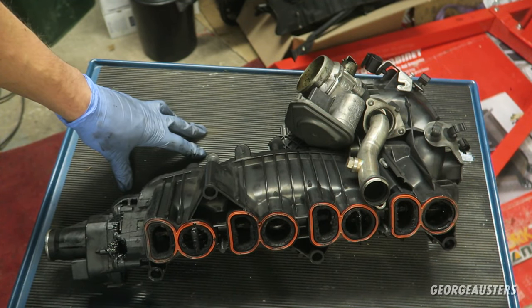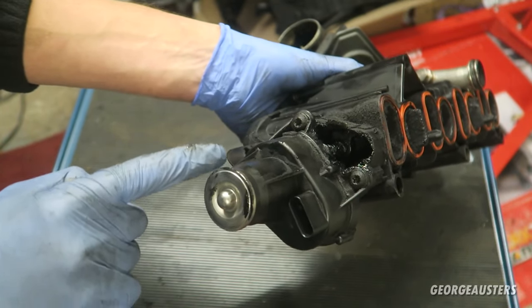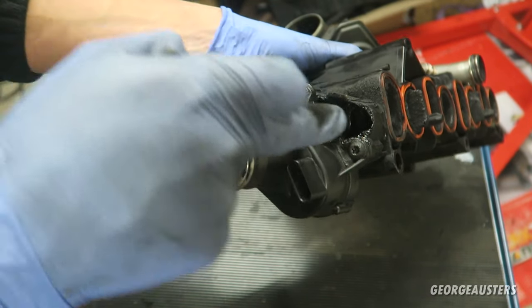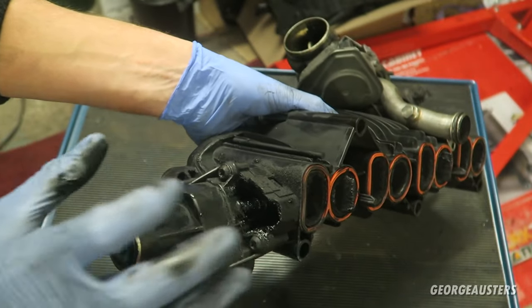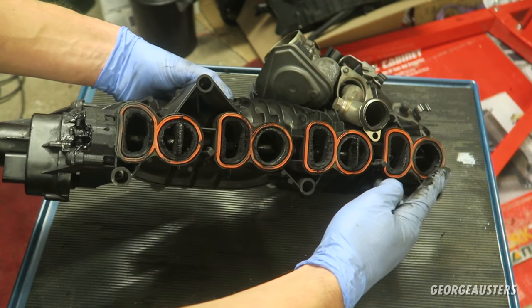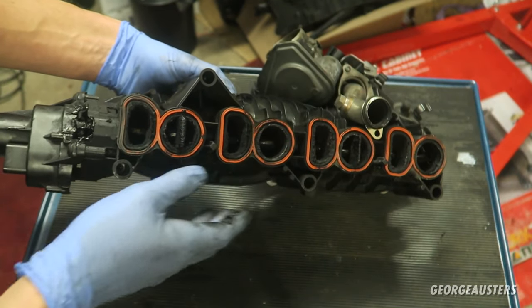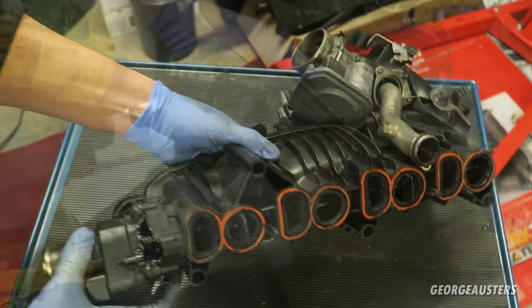First thing I'm going to start stripping this intake manifold down. First thing to take off is this swirl flap actuator — it's just held on by three T30 bolts. This basically controls a rod which goes the length of the intake manifold and turns the swirl flaps. Let's get this off first and then we'll continue stripping the rest of it down.